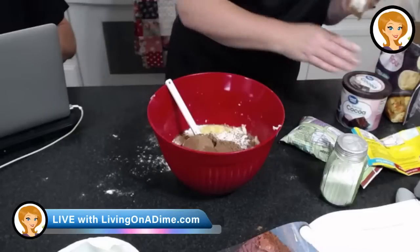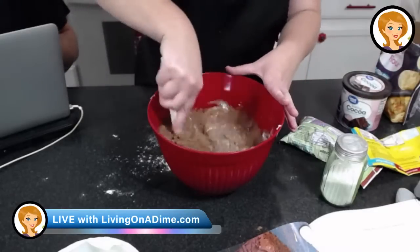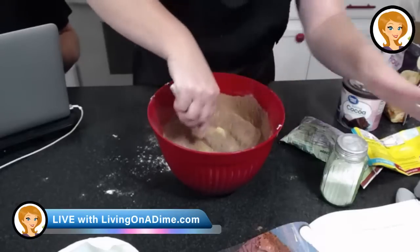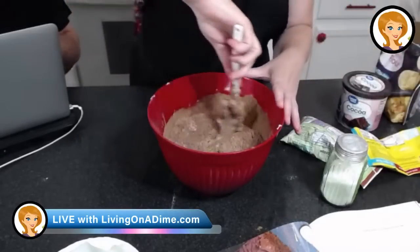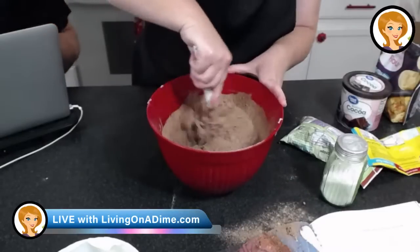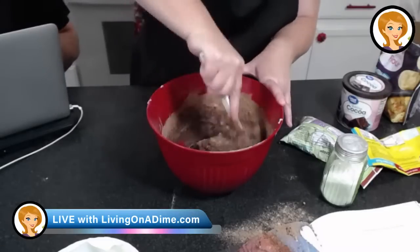People are asking why this is the last show. Maybe we should tell them at the end. Okay, so let me get my brownies done and then I'll tell you why it's the last show.